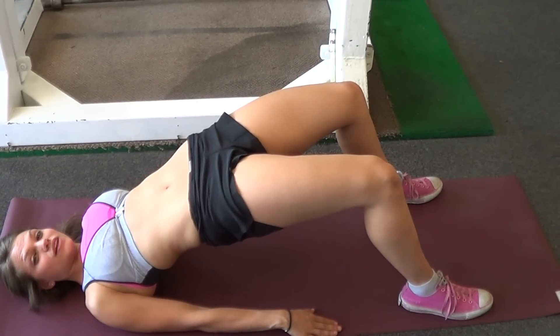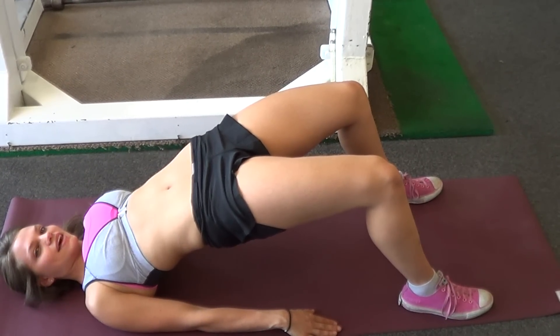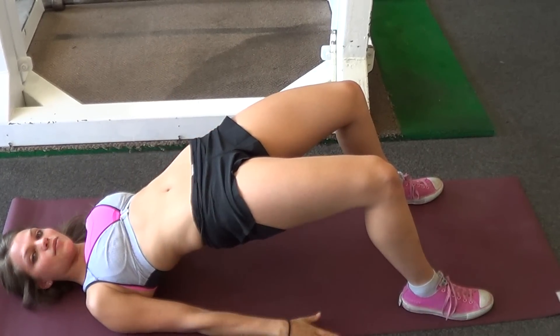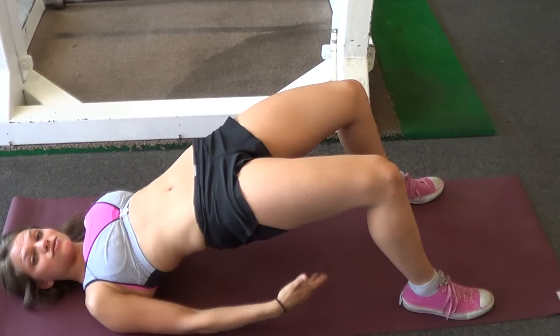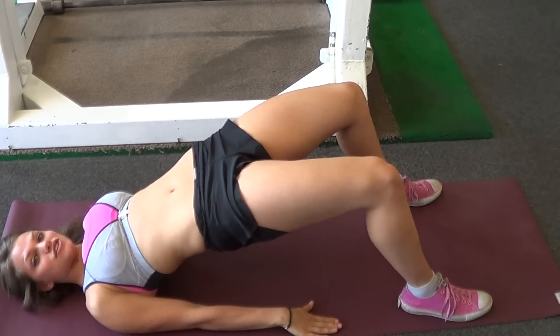Like I said, hold it there. If it's a strength portion, for conditioning you're going to go a little faster. And that's it. Just make sure that your hips are always, always shooting straight up towards that ceiling, straight up the entire time. You can feel it really locked in on your glutes and in your hamstrings.